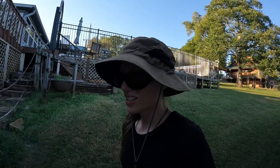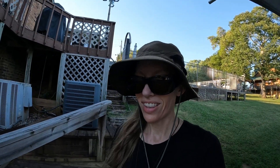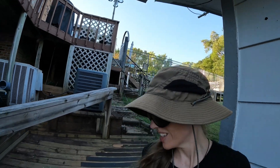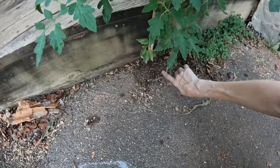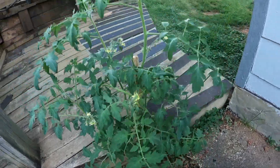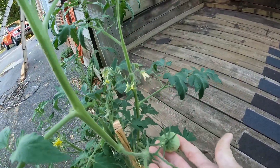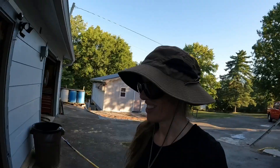I want to show you guys this tomato that was growing down here on the driveway. I showed you last month how it started coming up — well look what it's done! It literally volunteered right out of the concrete. Look at that — it's got buds all over it and it's got its first tomato! Isn't that hilarious? It's crazy.